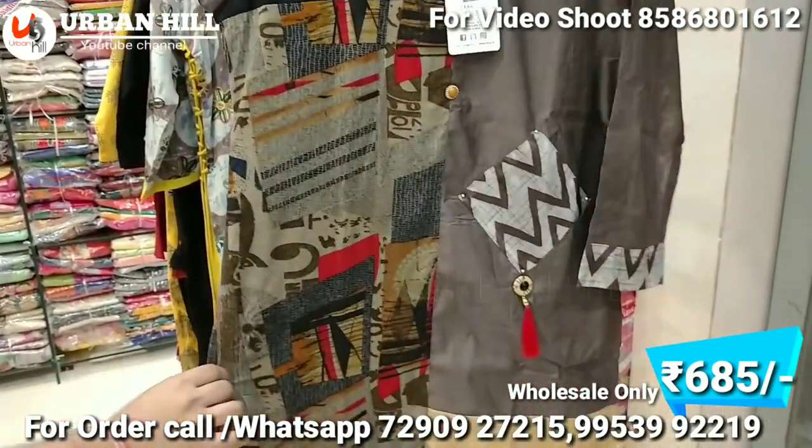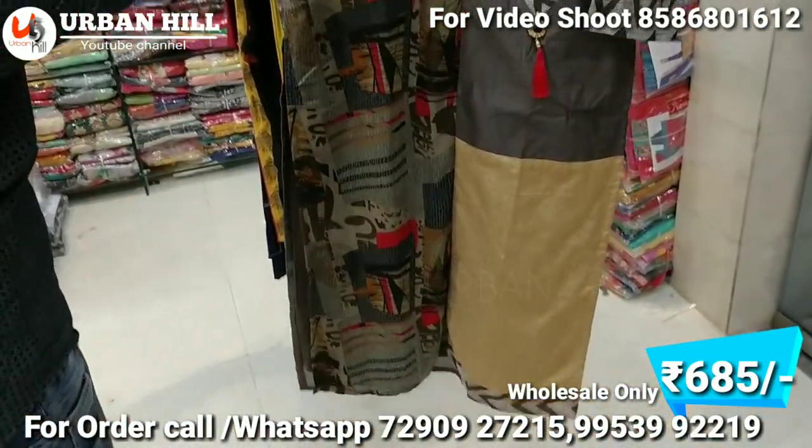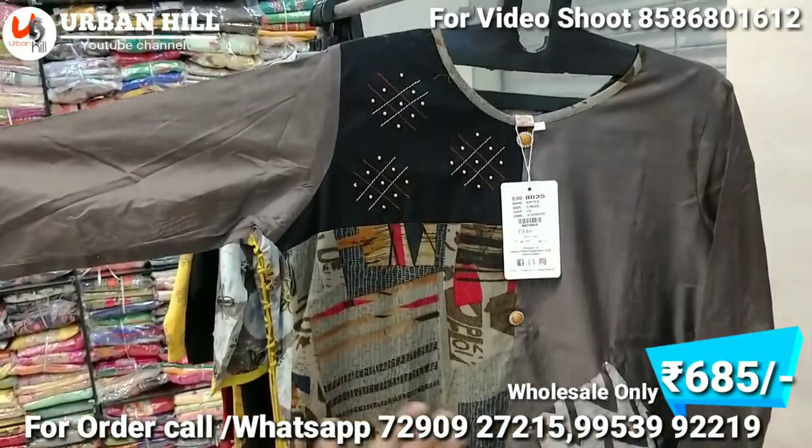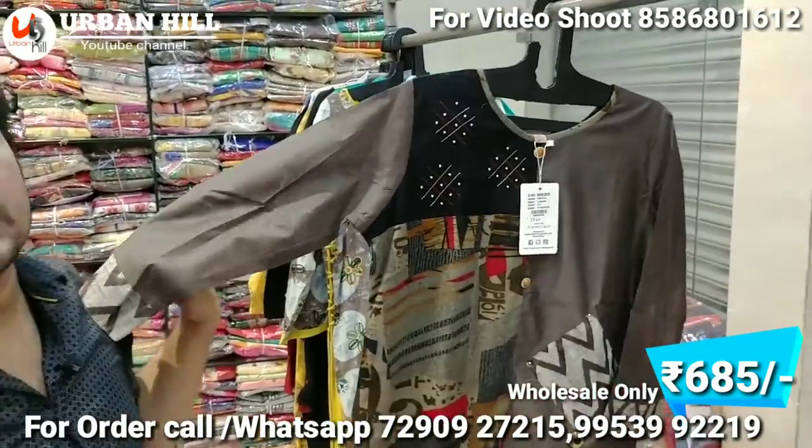This is also a full designer shirt — you can see it is an Asian style. Half rayon and half different fabric — this is made of 2-3 fabrics. It's a pocket style with sleeves, a full designer shirt in 680 Rs.